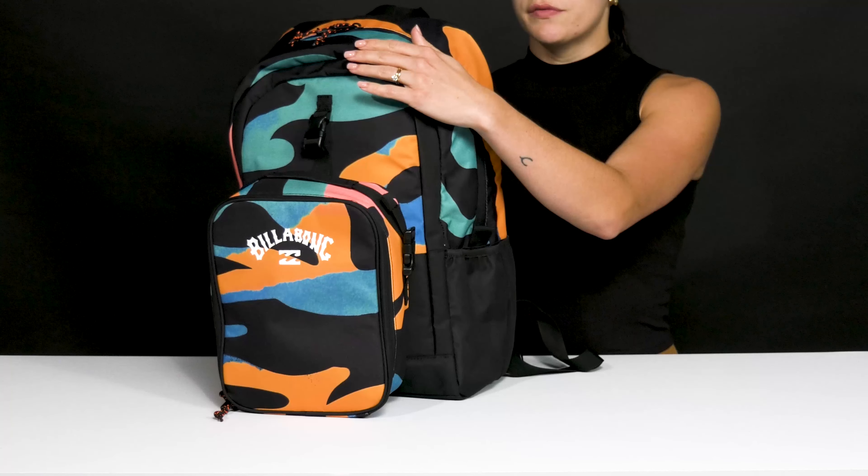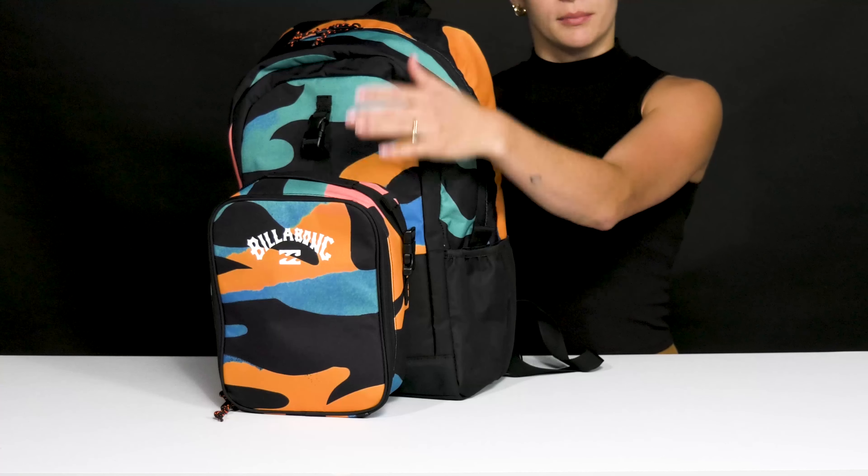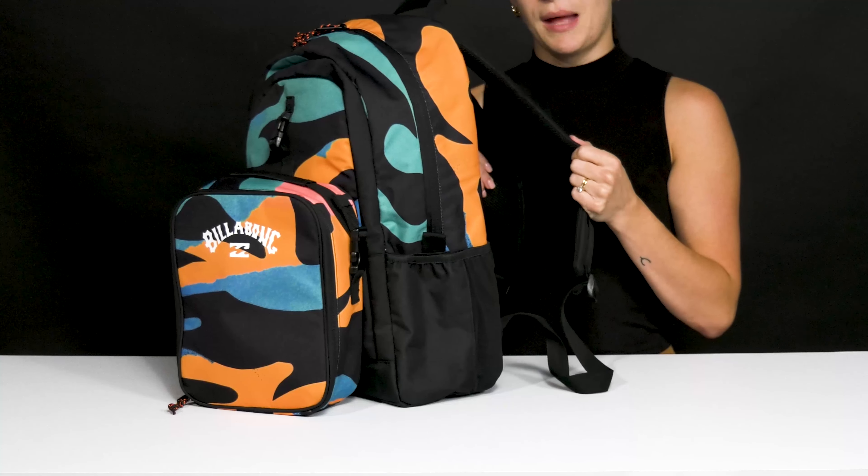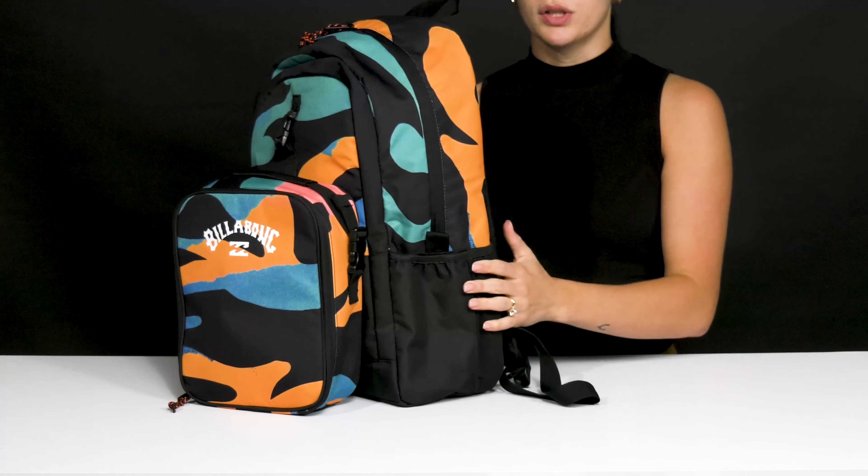They do have zipper closures for both. They have a top handle for both. And then this backpack does have a side water bottle holder, with nicely padded straps that go over the shoulders for comfort.